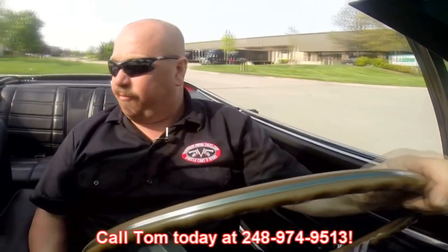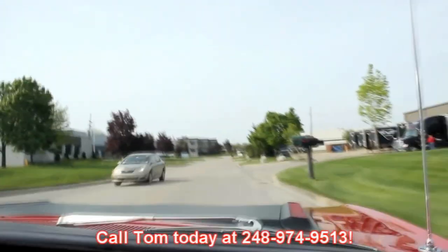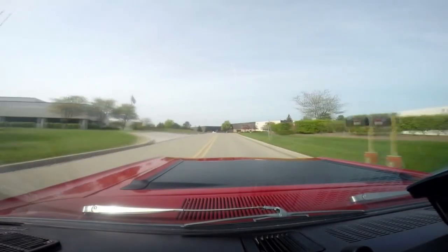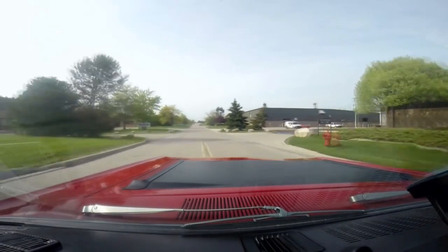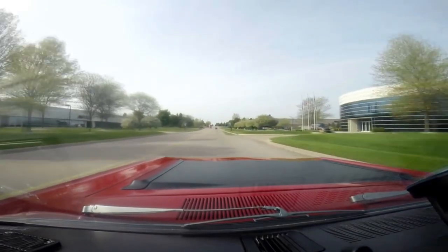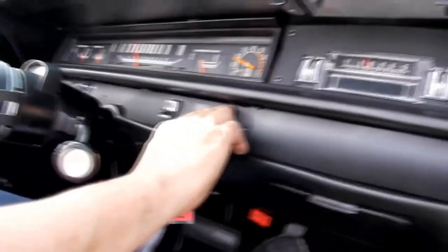At Vanguard Motor Sales we're shipping experts — we can ship anywhere in the world. Just give us a call at 248-974-9513. As you see, the front end comes up whipping around these curves — that old 440 six-pack just kicks in and moves this great big old Road Runner right down the road. The tach is working, the speedo's working, looks like the gas gauge is working, the alternator gauge, and the windshield wipers are working too.